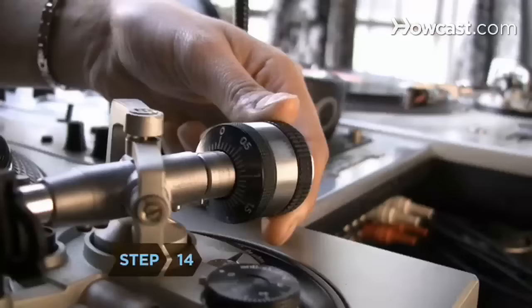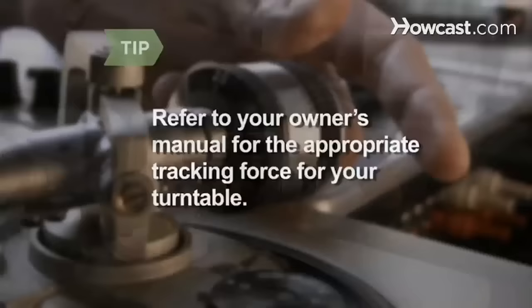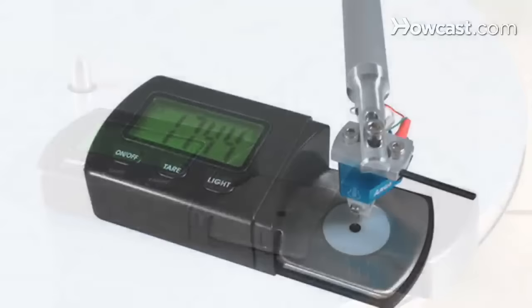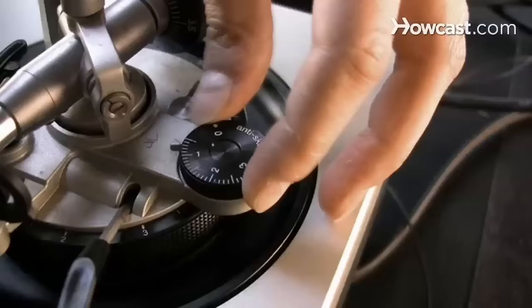Step 14. If your turntable has a built-in tracking force scale, adjust the dial to the appropriate tracking force. Refer to your owner's manual for the appropriate tracking force for your turntable. Step 15. If your turntable doesn't have a built-in scale, you'll need to use a stylus force gauge to measure and set your turntable's tracking force. The stylus force gauge will have instructions on proper use.